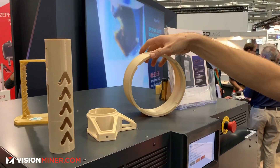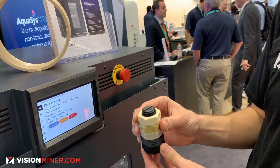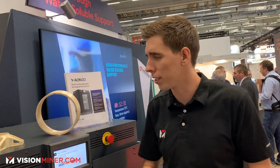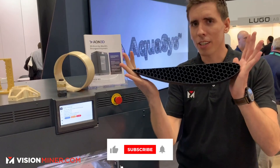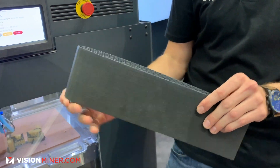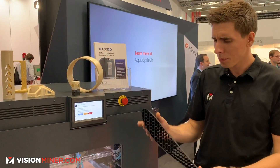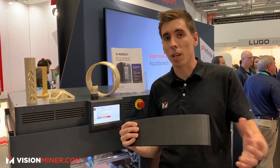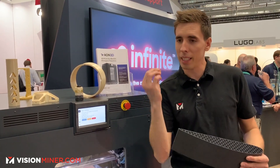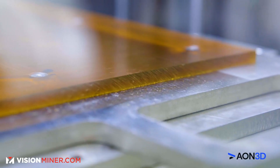Let's look at some of these parts — PEEK (polyether ketone), Ultem 9085 or PEI from Solvay, beautiful parts. This stuff is incredible for aerospace, jigs, fixturing, and tooling. You've also got carbon fiber variations of all of those materials. If you're doing large ABS prints, the heated chamber is absolutely necessary — it totally changes the game for printing big, strong parts.